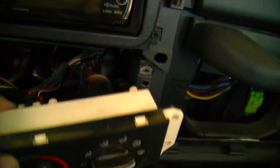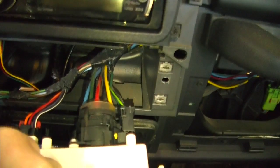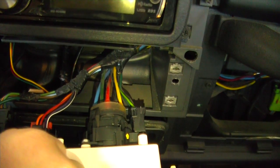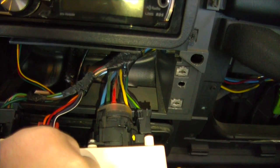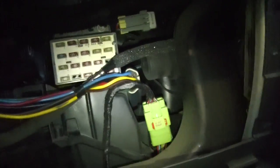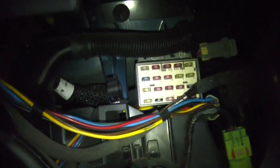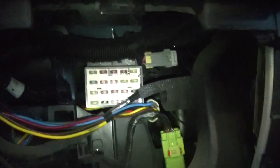Now we've got the HVAC controls pulled out. All your vacuum is connected at the back here — all these lines. If I still have vacuum in my system, when I move the selector you should be able to hear the vents move. All your vacuum goes through here, and then over here you've got more vacuum lines that go into the heater box. Where those two lines come in from inside, I tried peeking around but wasn't able to see where they come from.